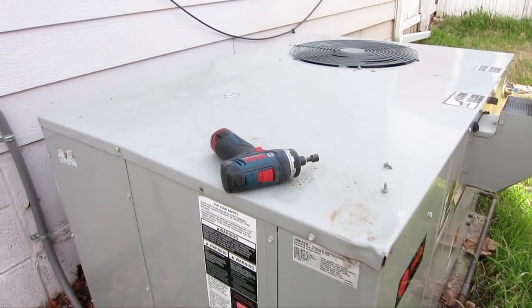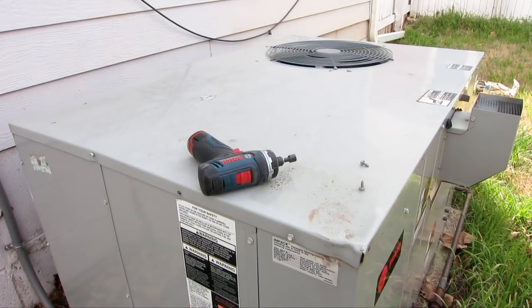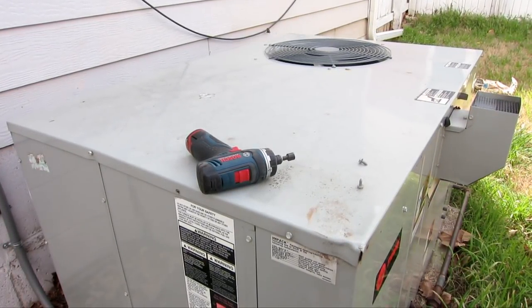I have an outdoor AC unit right here, and we're going to wash the evaporator coils.